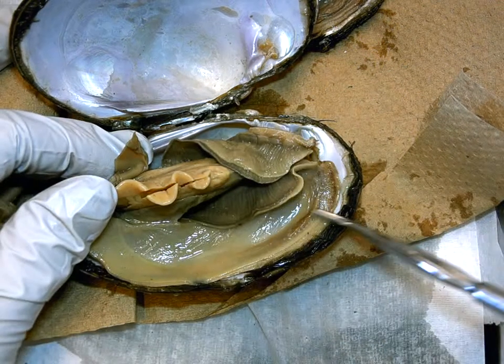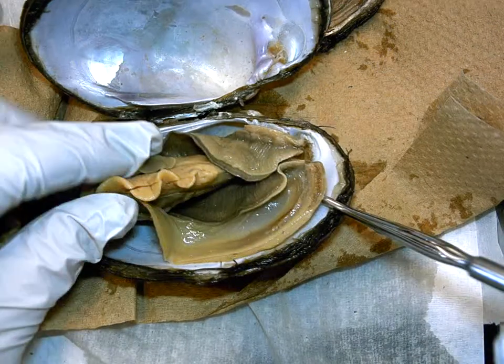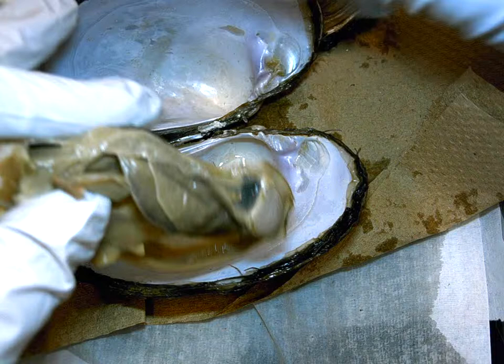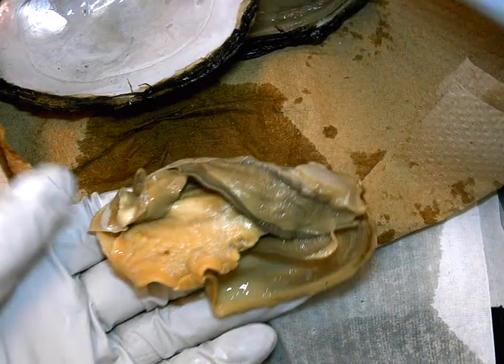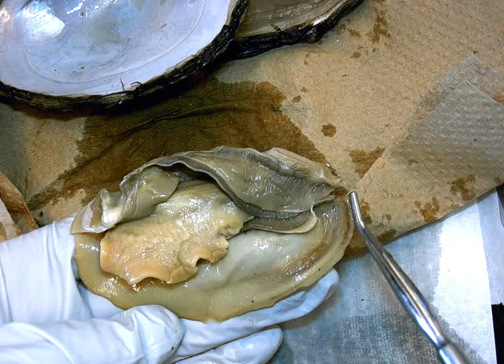You can see here's that thin mantle tissue that secretes the shell. It's already been separated, which allows us to pull the animal off of the shell completely. I can now even remove the entire shell while keeping the orientation from anterior to posterior correct.